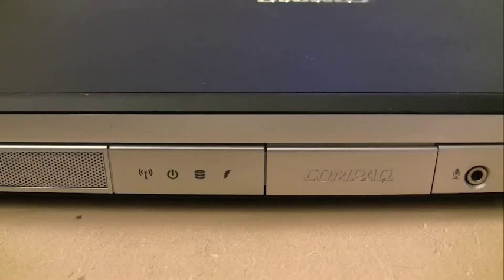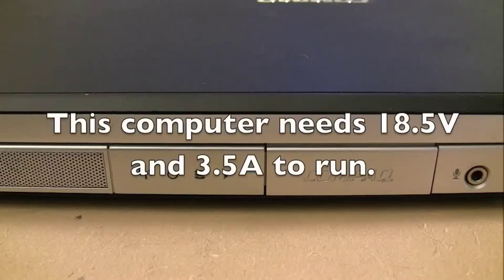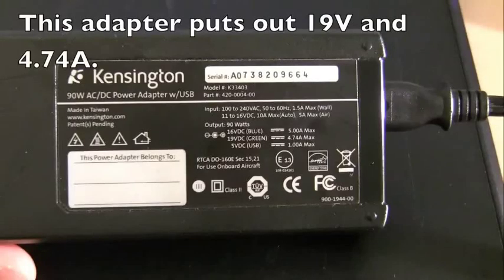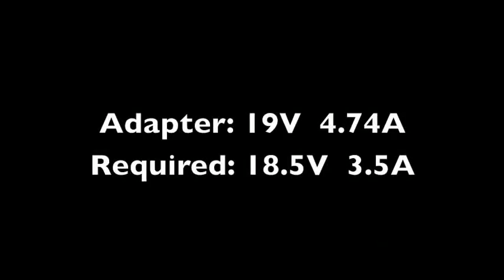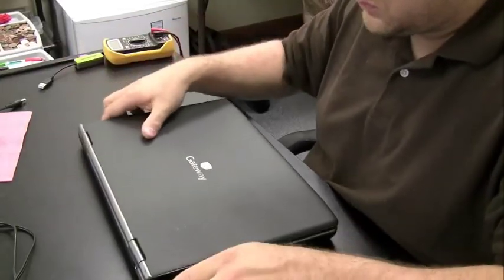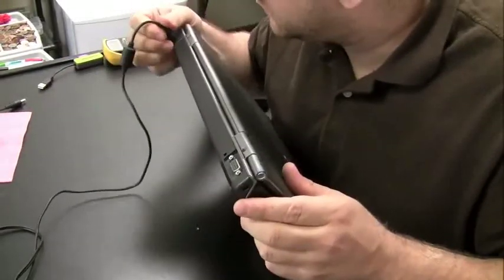So we were trying to see if the adapter being used with this Compaq computer has enough power and current to charge the battery. The power adapter puts out 19 volts and 4.74 amps. This computer only requires 3.5 amps, so 4.74 is higher than 3.5 — this adapter does have the capability to power this machine. The adapter says 19 volts and the computer takes 18.5, but that 0.5 volt difference is close enough and shouldn't cause a problem. 18.5 and 19 are essentially the same in practice.